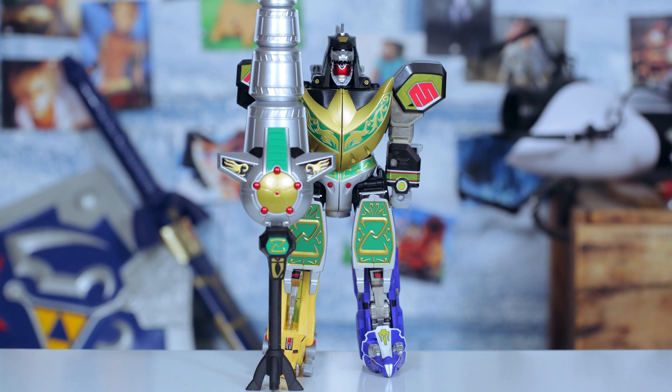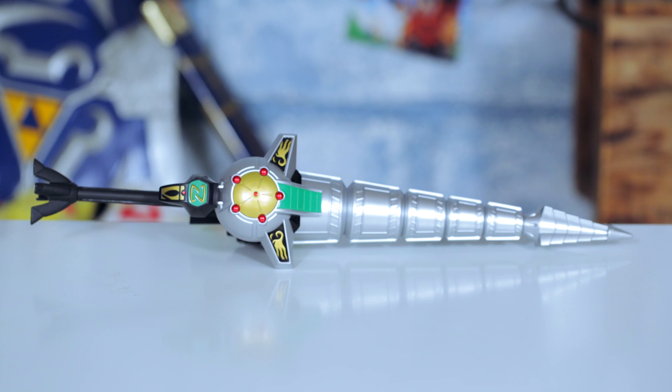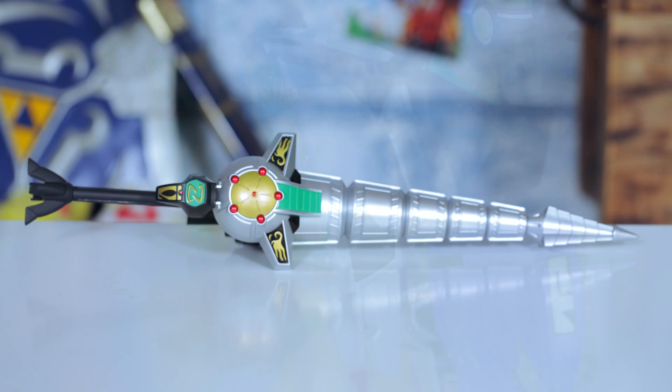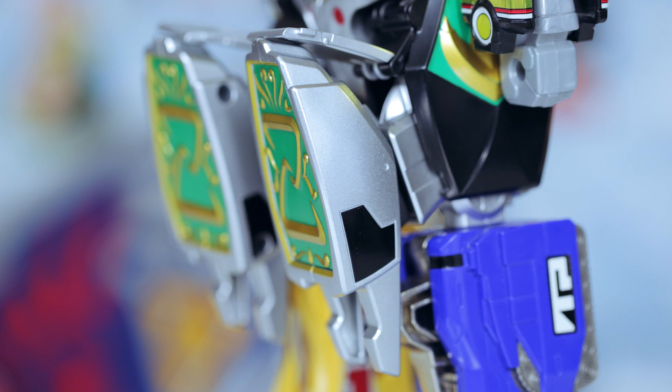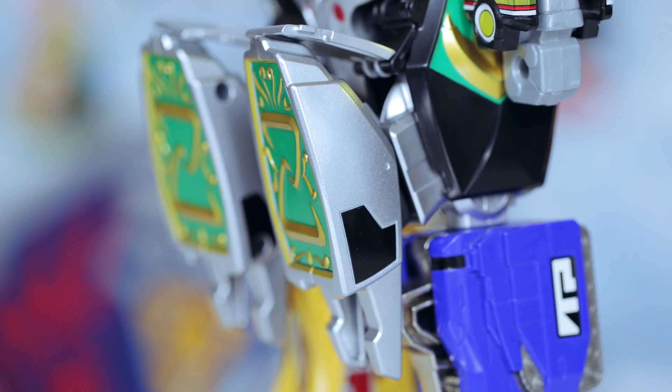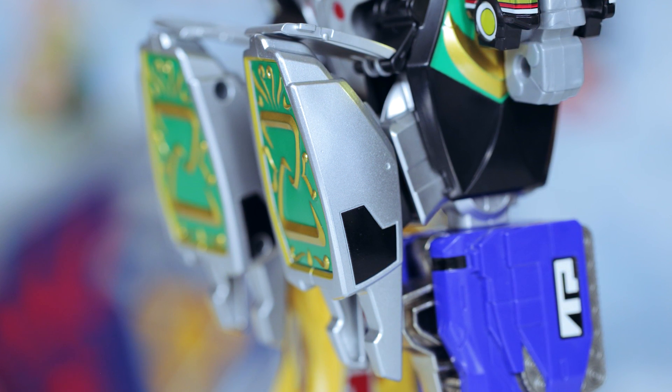It's just so... it's taller than he is. Speaking of his power staff, an additional part is included to act as what looks to be the hilt of the weapon. The only complaint about this form are these joints sticking out at his knees — they should be tucked in a bit closer if they want to remain true to the show.